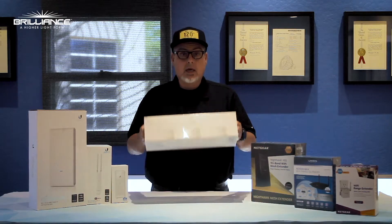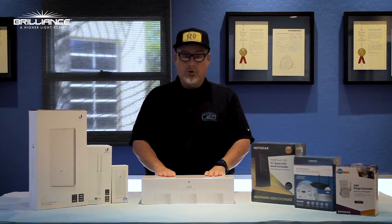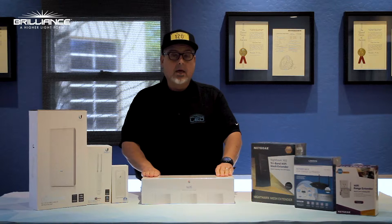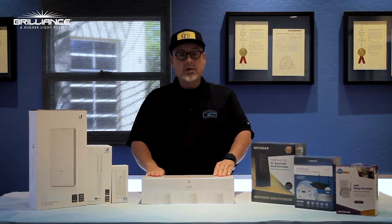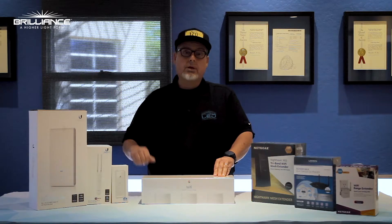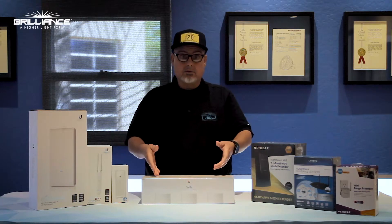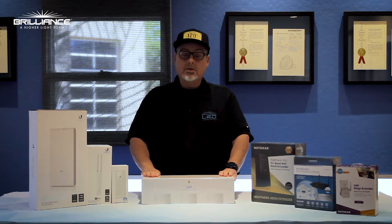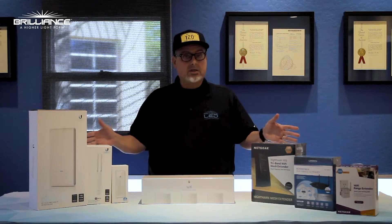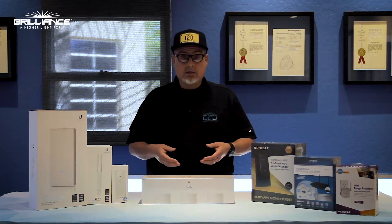I also had a contractor call me and tell me he used this Google pod system — a three-pack of Google pods. He was actually able to get range out beyond 300 feet with some PAR 36 lamps, and this was way out in the desert, so it worked out very well.